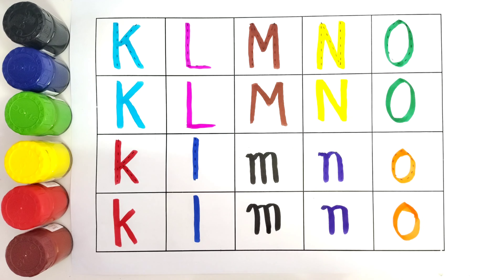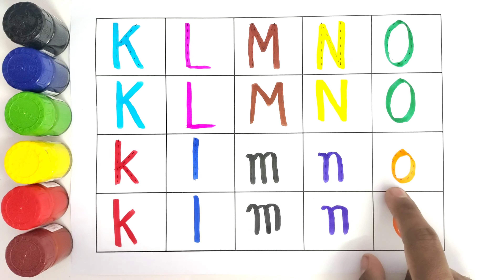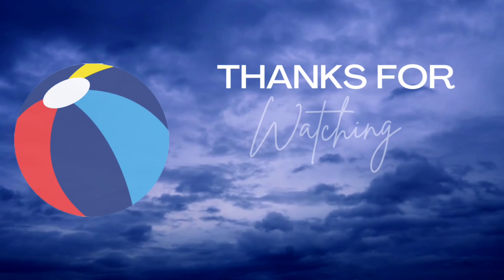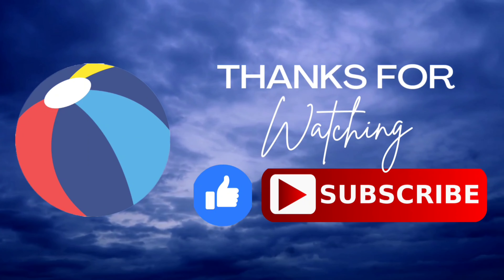I hope you liked coloring these letters. These were the capital letters and these are the small letters. I hope you liked it. Do like and subscribe! Bye bye, have a great day — we will meet in the next video!